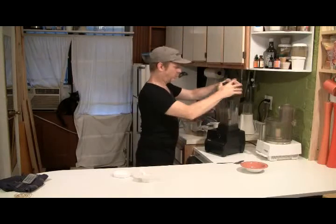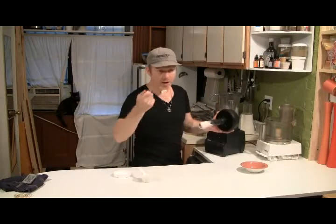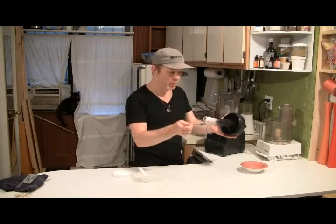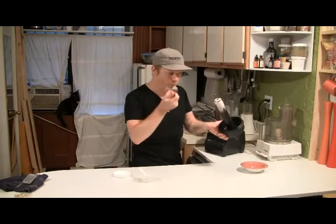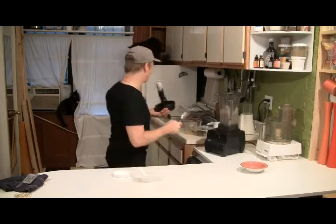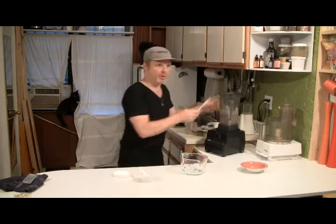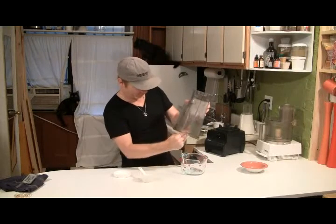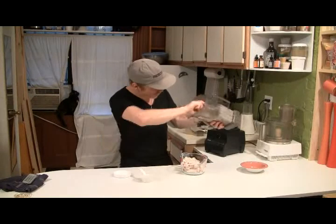Wow, oh my god that is so amazing! That's butter pecan. Okay, now we've got to mix the nuts in with it — let's do that. That is so cool. Let's scoop our ice cream out. Awesome, creamy, super creamy, amazing.